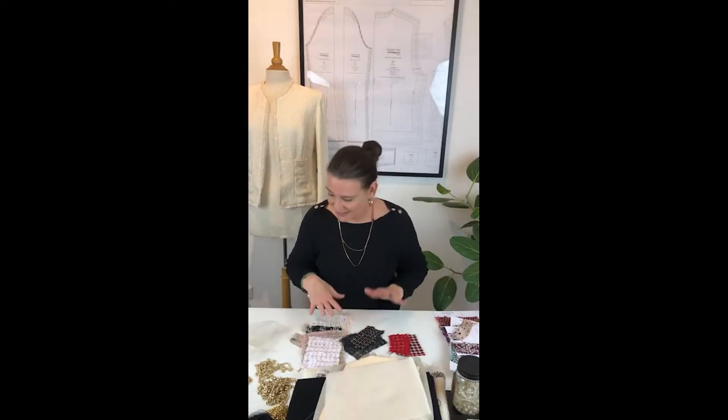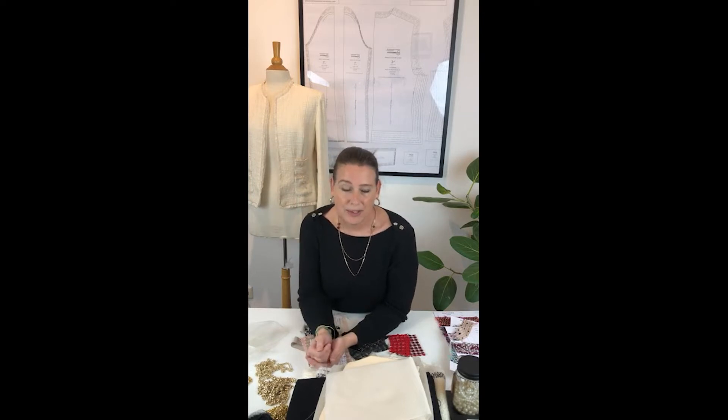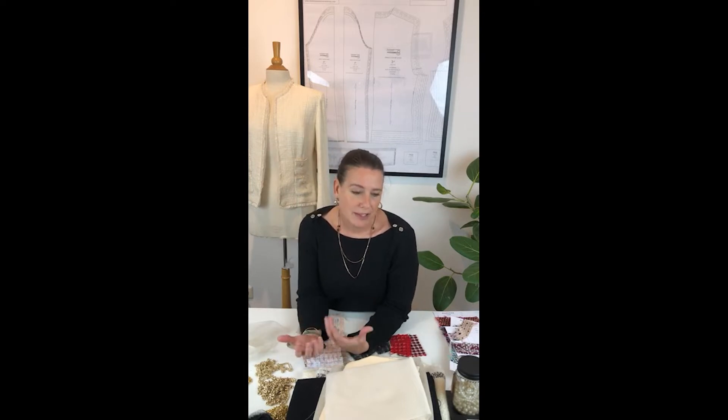Great to be here. Behind me you can see the first jacket I made with my own pattern, already like five years ago. I always use it for my students to have a look at how it's constructed. And behind me you can see the pattern you can all download.